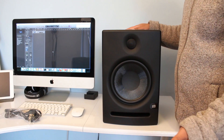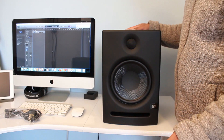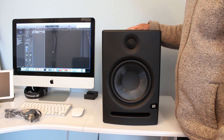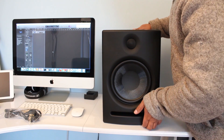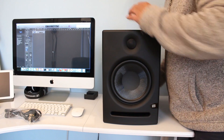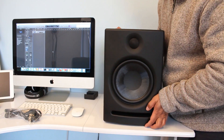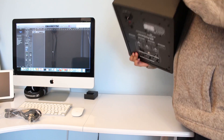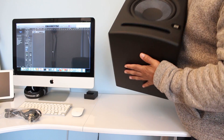By the way, PreSonus is a US company founded back in the late 1990s. They make good products — I've used their products commercially and they're not bad at all, especially their audio mixers. So yeah, there you go, have a look.